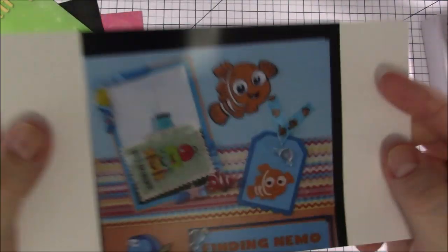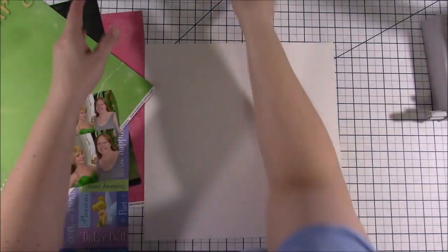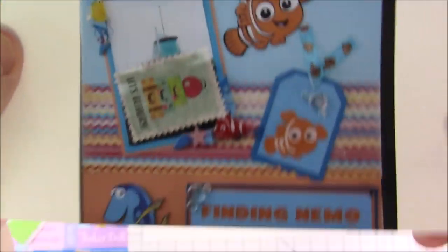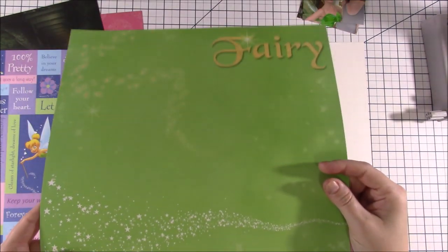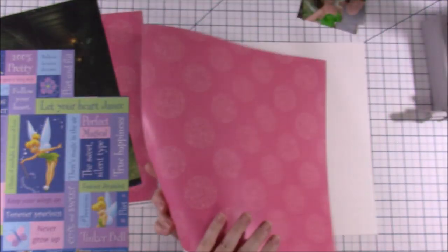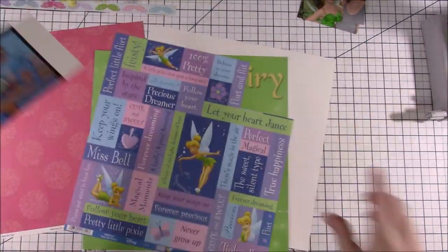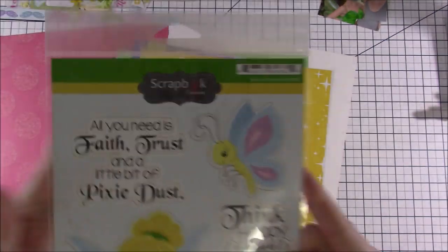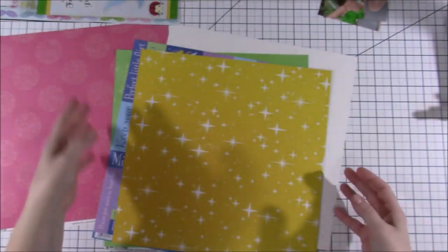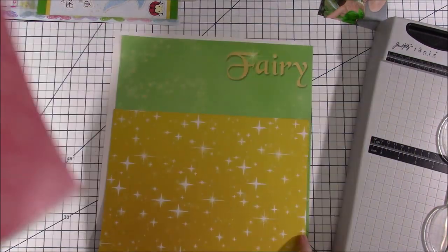Hi everyone, welcome back to another scrapbook layout video. What I'm showing you here is a layout that another person did — I apologize, at this point I do not know who this was. I am part of the Scrapbook Nerd Friends group, it's a group on Facebook if you'd like to go check them out. They're not sponsoring this video, I just really enjoy this challenge that they have.